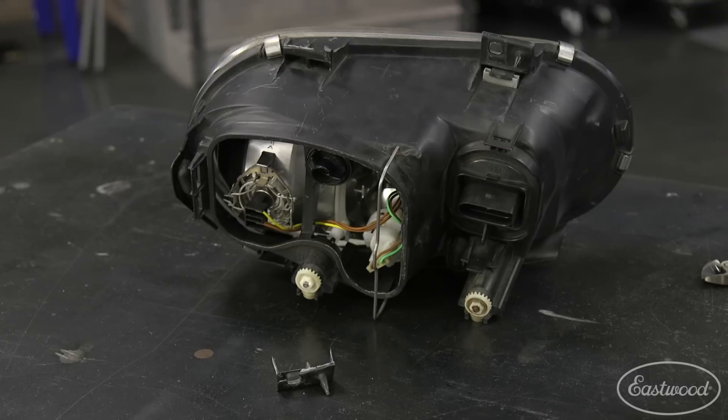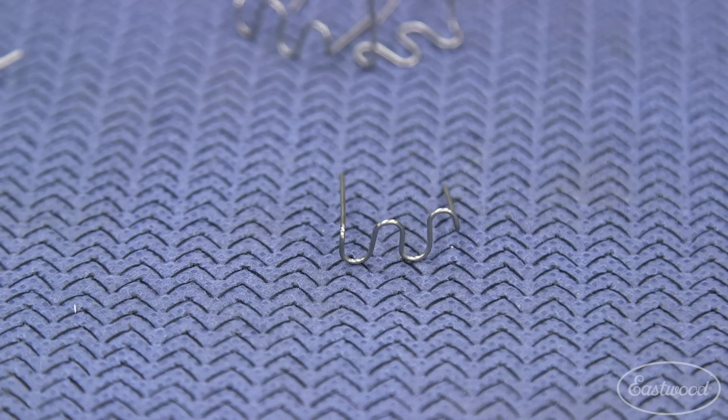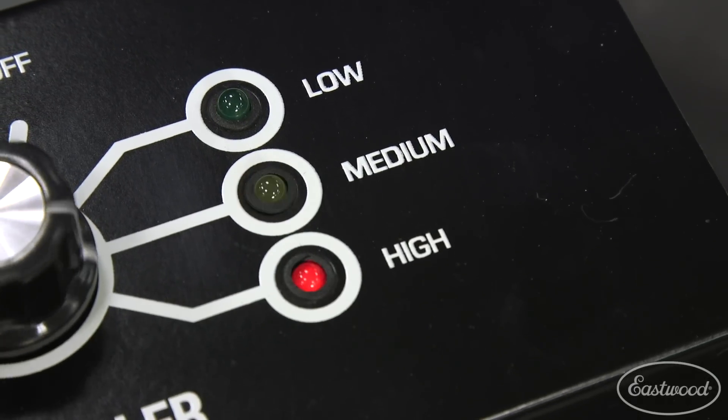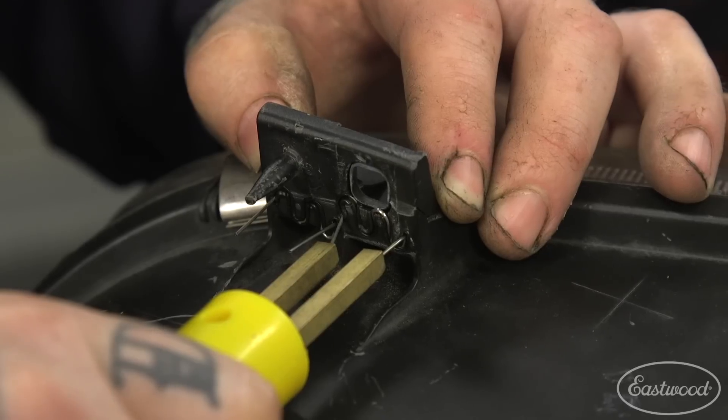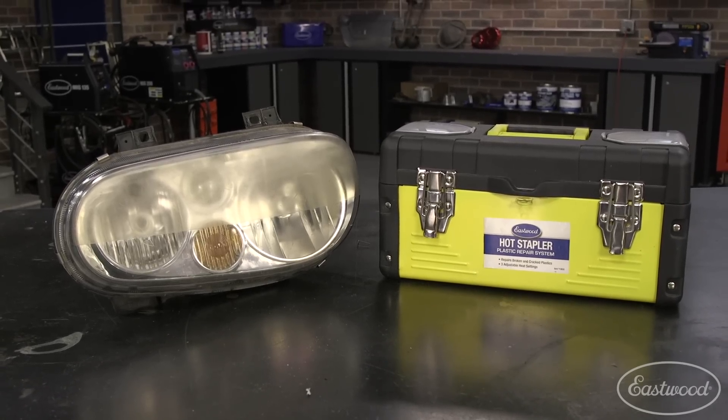We've used the hot stapler for a variety of repairs around the shop, including a headlight tab Matt repaired on one of his vehicles. The plastic was a thicker urethane, but the process is completely the same — select the staple, and in this case he used a wave staple because of the mounting position and the tab was completely broken. He used a high heat setting because of the material thickness and then placed the staples in the plastic. Within minutes, he fixed the headlight and was back on the road.